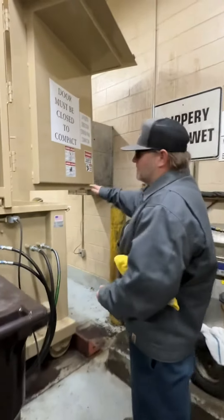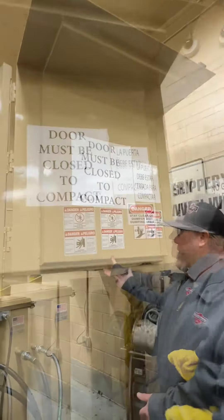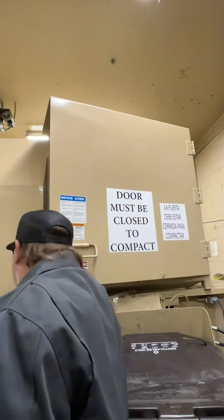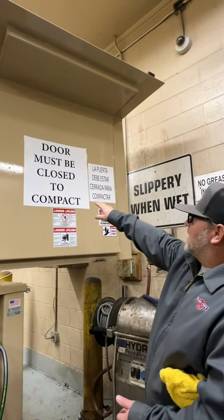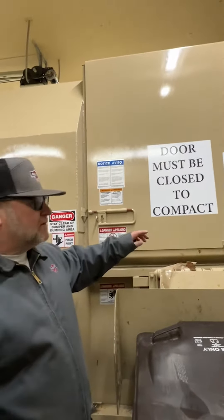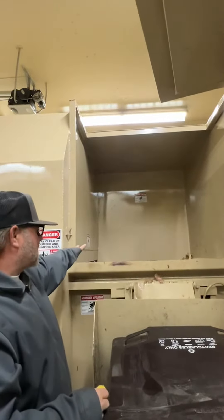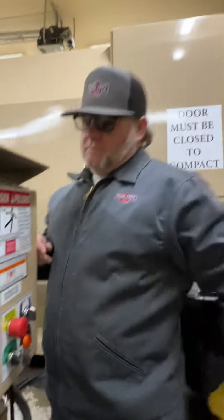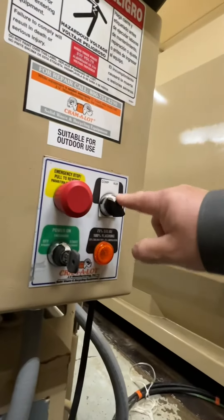The second thing that's different from the old compactor is that this door must be closed before it will push the trash into the compaction bay. As you can see, I've got a couple signs to remind you. When you come in and see the door closed, all you have to do is open it, throw your trash in, close it, and hit the button to compact.